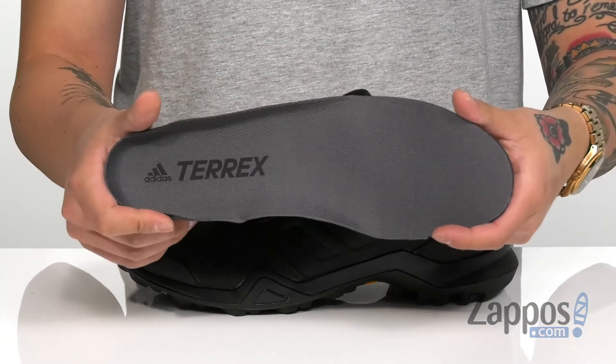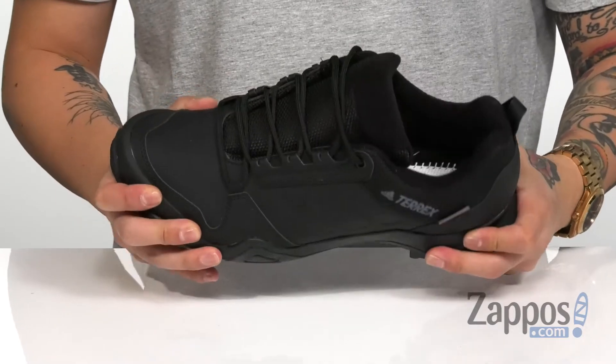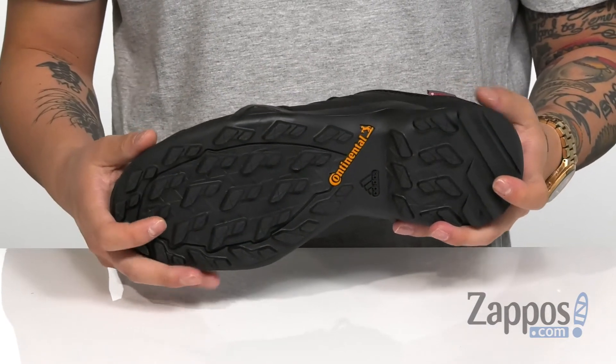A removable cushioned footbed is going to absorb shock and keep you comfortable with each and every step. That works great with the shock-absorbing midsole, which has a sturdy design. It's all on top of a durable Continental rubber outsole to keep you stable. Protect your feet while keeping them warm with this great shoe from Adidas Outdoors.